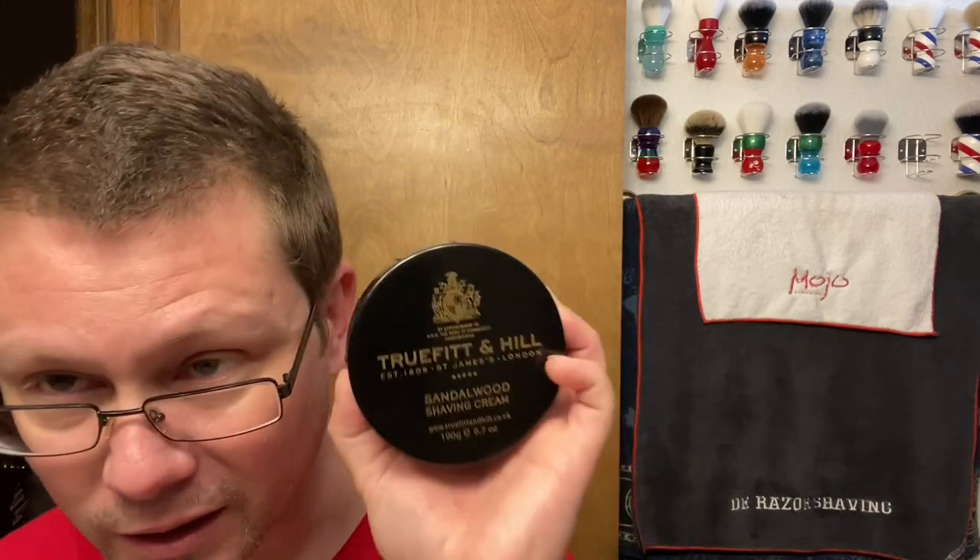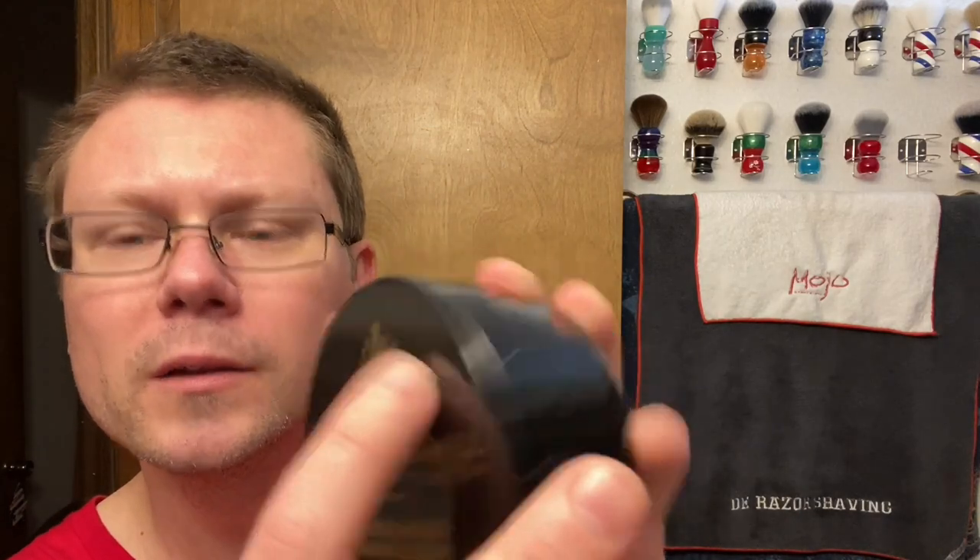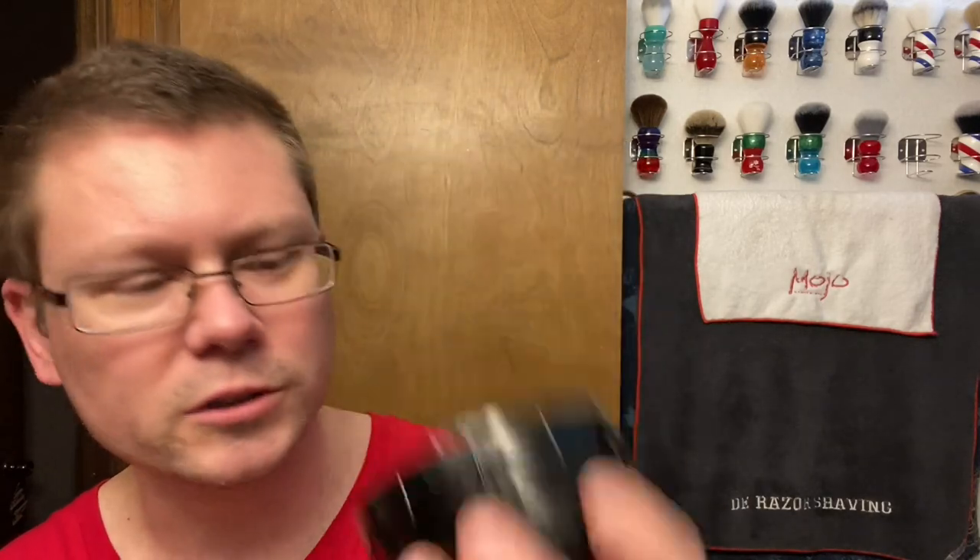Another thing I got from Jimmy - never used this company before, very first time - and that is True Fit & Hill, St. James, London, established 1805, sandalwood shaving cream. Kind of TOBS-type packaging. On the front it's got a crest and it says 'God is my help, by appointment to HRH the Duke of Engenburg, hairdressers.' True Fit & Hill sandalwood shaving cream.